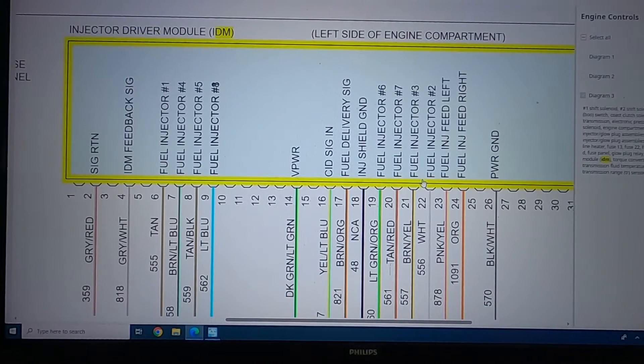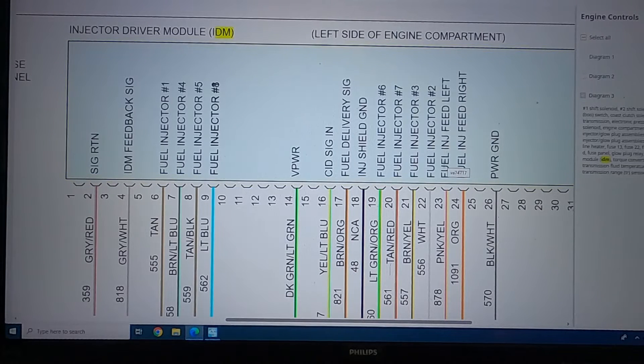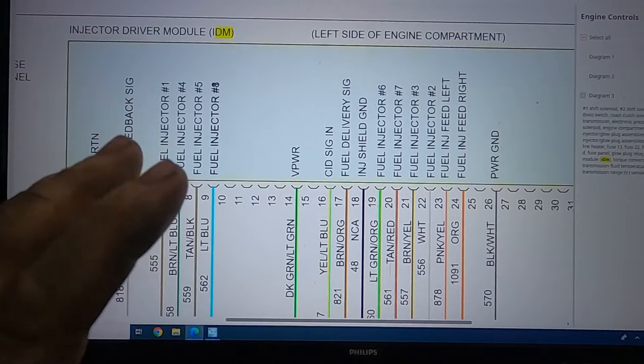We see here we have our fuel injector feed right and fuel injector feed left. That is a common power wire that runs down to each head - right is the right bank, left is the left bank. On the left side you have two, six, eight, and four, and on the right side you have one, five, seven, and three.